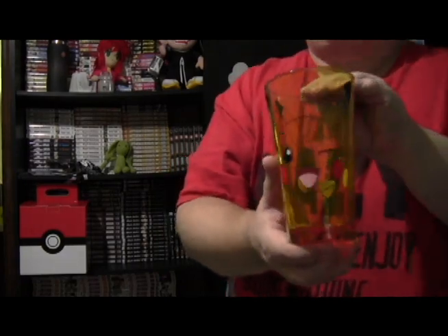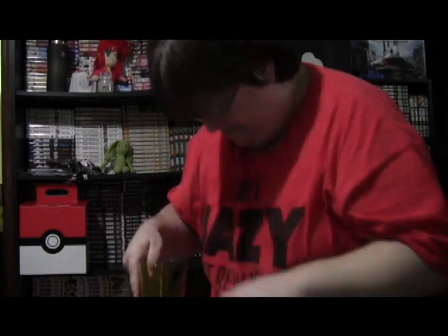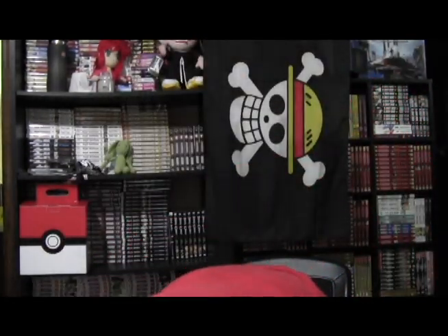There you go — for Pikachu, which is nice. And a wallet, but it's designed as a Pokeball, which is nice.